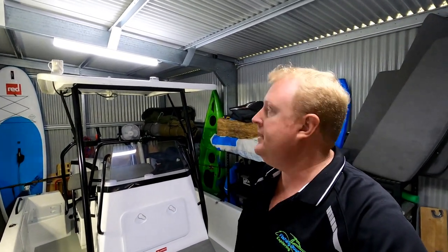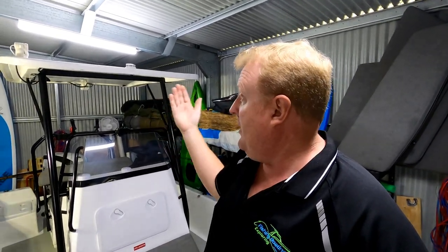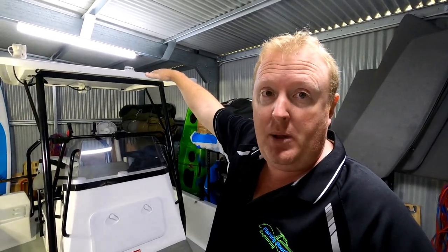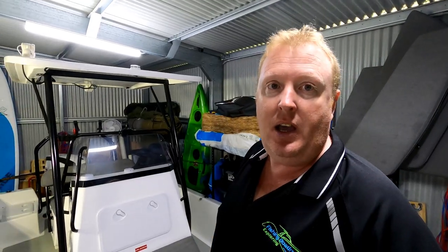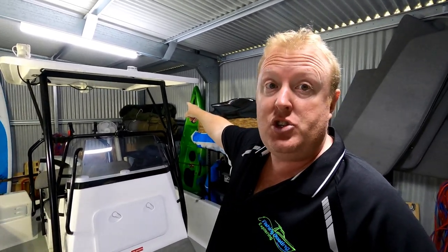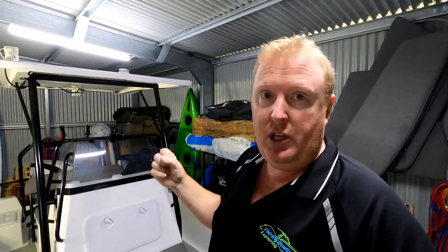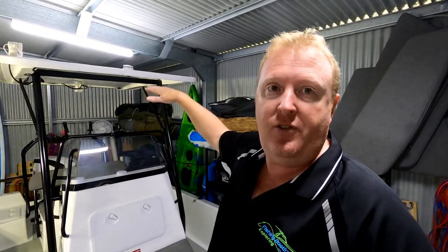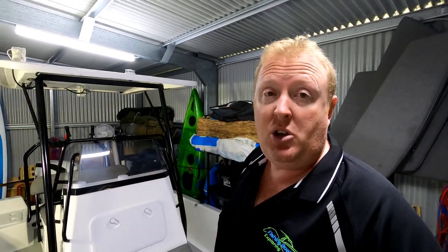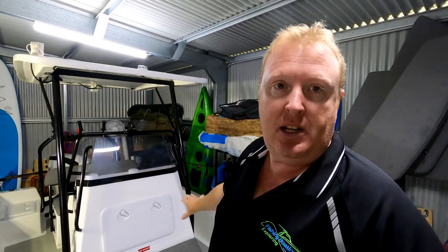You would have seen earlier in the video the folding T-top design. Folding it up and down is really simple - there's a bolt either side, undo those bolts to release it, fold it forward, undo the struts, and then fold the actual top of the T-top, which is made of fibreglass - it's a hard T-top - down on itself into the bow of the boat. It is a little heavy, and I know they're working on a slightly lighter option. The struts originally were stainless steel tubing with Railblazer mounts at either end, which was great - you could just clip them in and out - but over time vibration and weather caused some of those mounts to have issues. So they've replaced them, free of charge and at no cost to me, with complete stainless steel fittings.